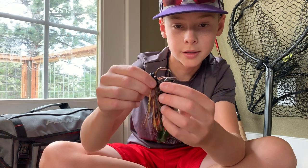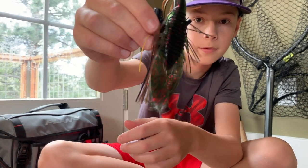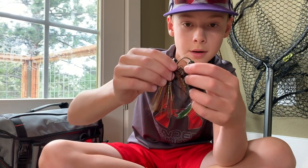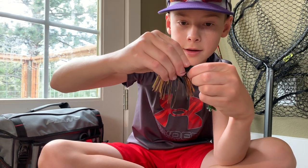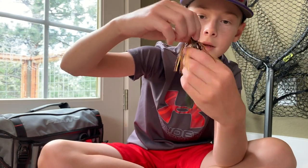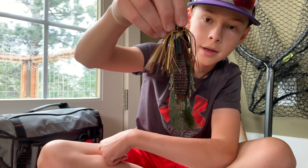Put them on a jig. When you're putting them on the jig, you're just going to stick it through the end of them until they can't move up anymore, just like that. Then you're going to curve it around, have the hook poke out, and push it back until they can't move back anymore, just like that, up the shank. Then they're just going to hang off like so.